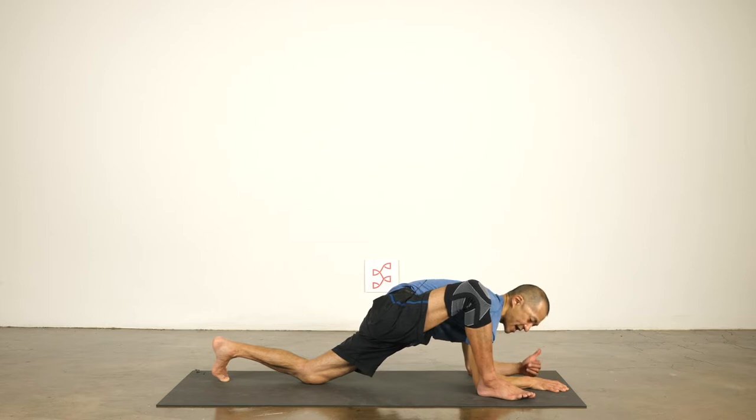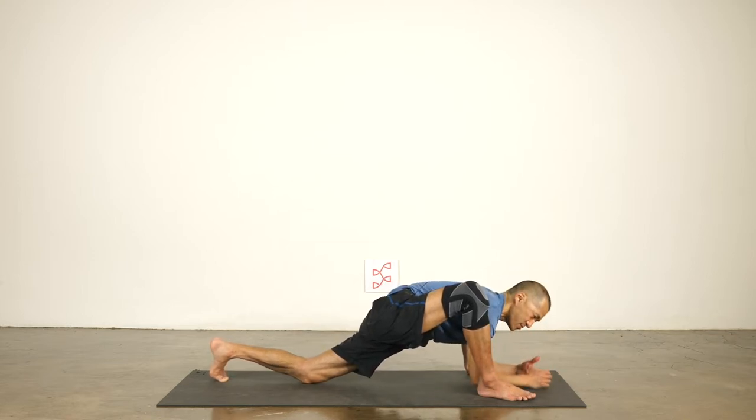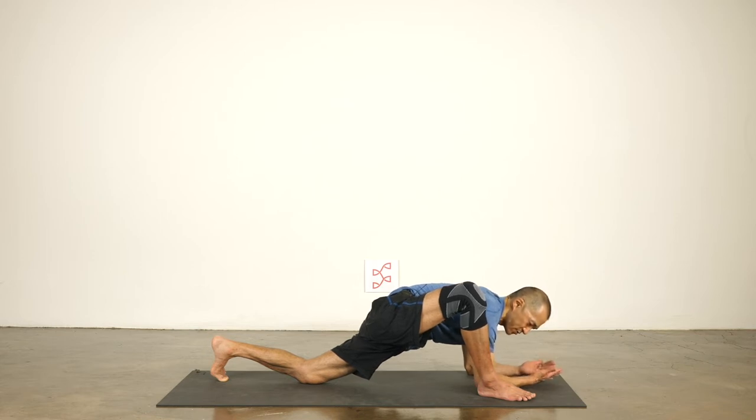We're working on stretching the hip flexor on the back leg and the front of the thigh, some quad stretch. You might feel this on the front hip as well. Here are the actions — it's not enough just to make the shape of the pose. What we're doing in yoga is we really want to maximize our time in the pose, so we're only going to hold the pose for maybe a minute and we want to get the most out of it.